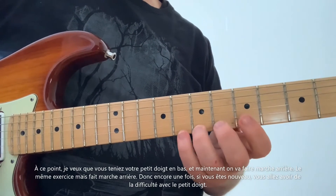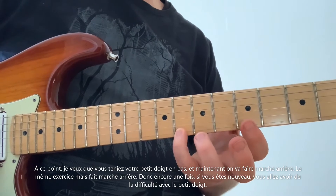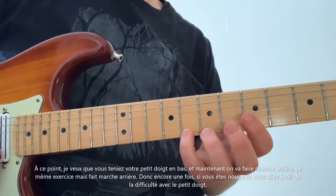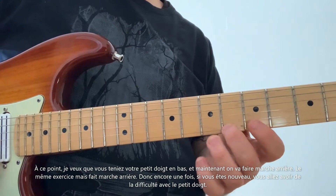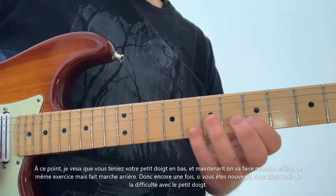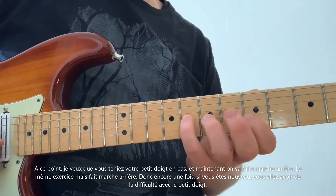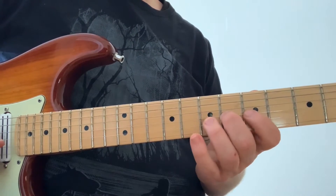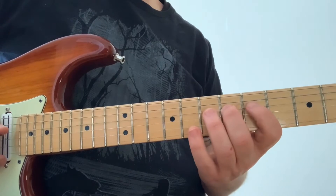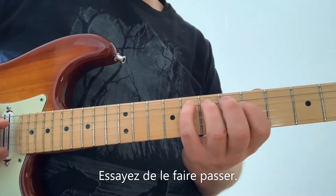At this point, hold your pinky finger down — hold that pinky finger — and now we're going to hit rewind and go in reverse. The same exercise, only going backwards. If you're new to this, you're going to struggle with that pinky finger. Try to get it to reach over.